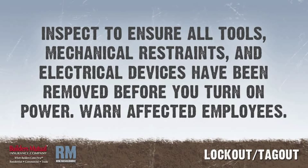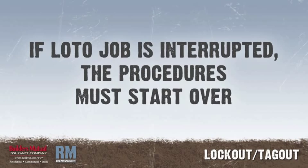Warn affected employees that power will be restored. If the LOTO job is interrupted for testing or positioning equipment, the procedures must start over from the beginning.